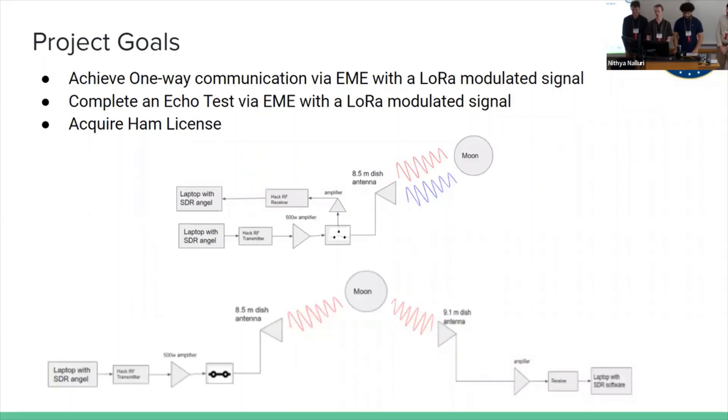Our project goals are to achieve one-way communication with Earth-Moon-Earth communication using a LoRa modulated signal, complete an echo test with Earth-Moon-Earth communication using a LoRa modulated signal, and also acquire a ham license.